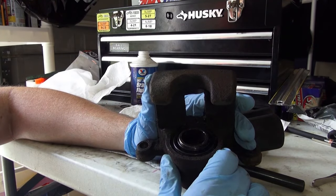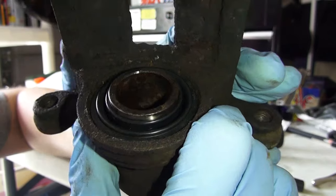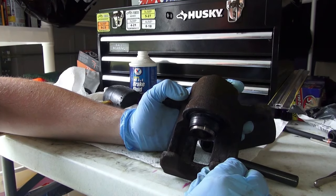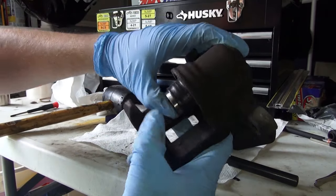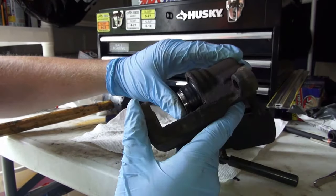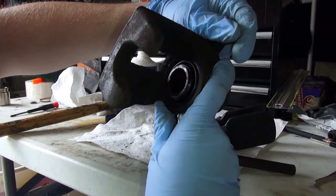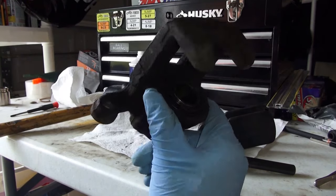Once you have ensured that the seal is in fact in the dust boot, go ahead and inspect it — make sure it looks even all the way around. If you would like to check the functionality of your rebuilt caliper, push the piston back out with some compressed air or a tool, and you will see that it comes out nice and perfectly flush, everything even on all sides. Then you can push your piston back in, and you will see that it is in fact even everywhere — nothing is bulging out or pushing out anywhere. And there you go folks, that is how you rebuild a caliper.